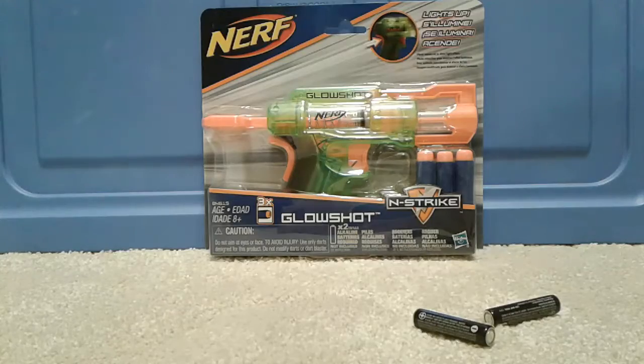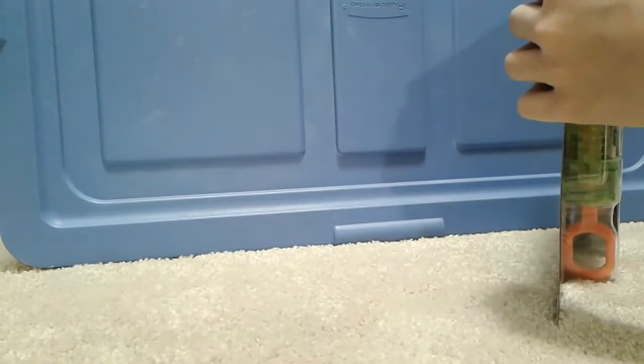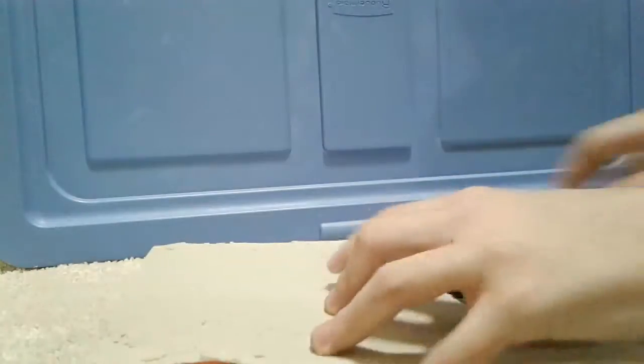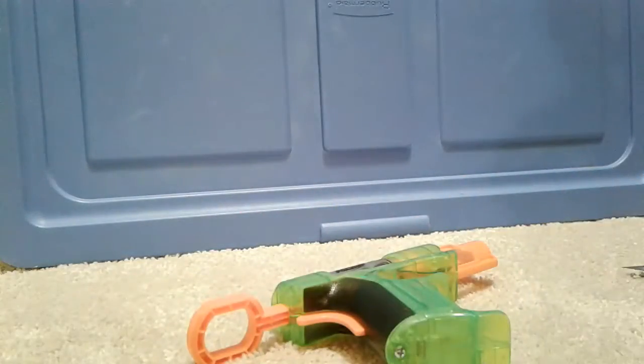Let's get right into opening it. Be careful with knives. Okay, let's go — not trying to wreck the blaster. Here's the blaster out. It feels kind of flimsy, but you never know. It's just kind of really light — not what I was expecting.